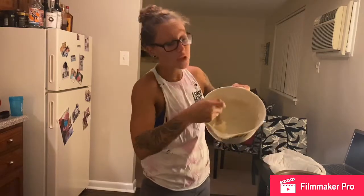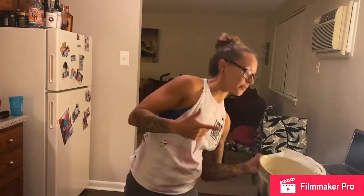Hey guys, I actually just filmed myself making strawberry shortcake — putting all the ingredients together. As you can tell, there's nothing in the bowl yet, but let me throw a batter together. I filmed it and my head's cut off in the video, so enjoy this video with my head chopped off.